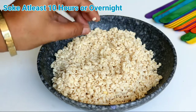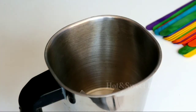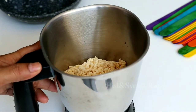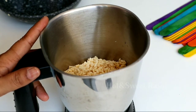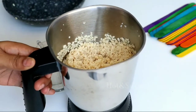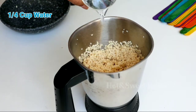Now we will wash this soaked dahi bade 4-5 times so that it smells nice and the polish on it will also be cleaned off. Then add it to the mixer pot to make a paste — we will not add water at first, and then gradually add water as needed. I have added 1 cup of water here.